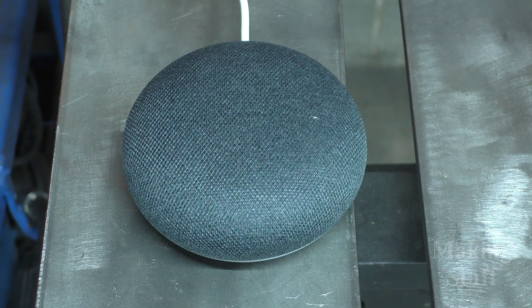Hey Google, did you like the video? I liked it. You gained a subscriber.